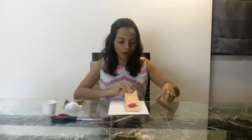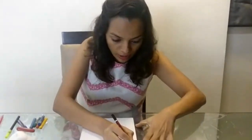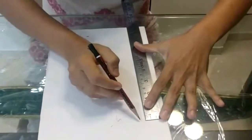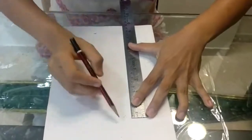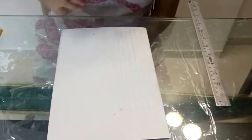So let's begin. First we are going to take the bookmark, measure it, and draw an outline. Once you draw an outline, we are going to use vertical lines to make compartments for colouring it in seven different colours — one, two, three, four, five, six, seven. Seven compartments for seven different colours of the rainbow.